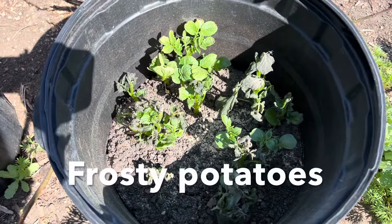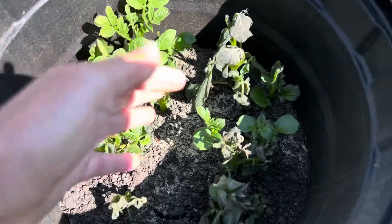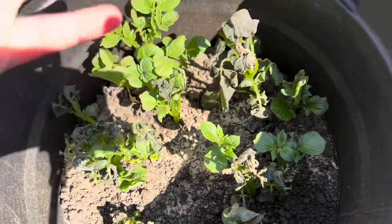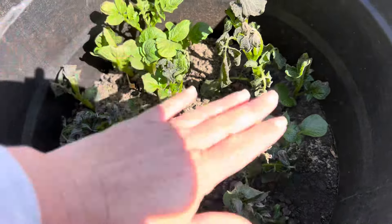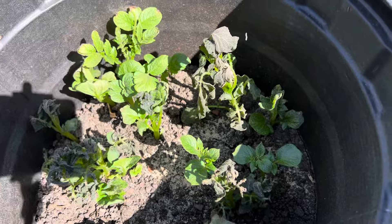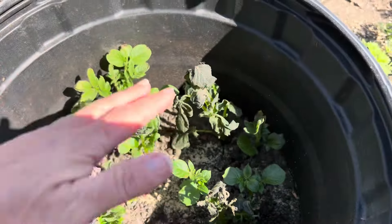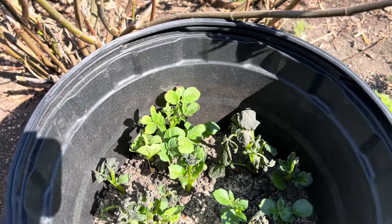You can see the potatoes that Aiden and I planted a few weeks ago are growing great, but they did get nipped last night by the frost. Now they will recover. We're going to take this opportunity to add more compost, basically covering all of this foliage, because remember, the tubers actually grow up along the stem, so the deeper your pot and the more soil you have, the better productivity you'll have.